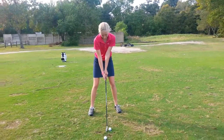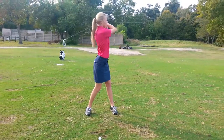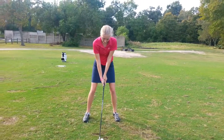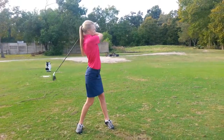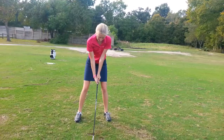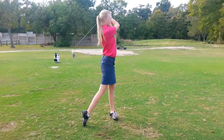And then we talked about a lower takeaway and a little turn. Take a practice swing where you keep the club low and I want your back to the target at the top of your swing. There you go.